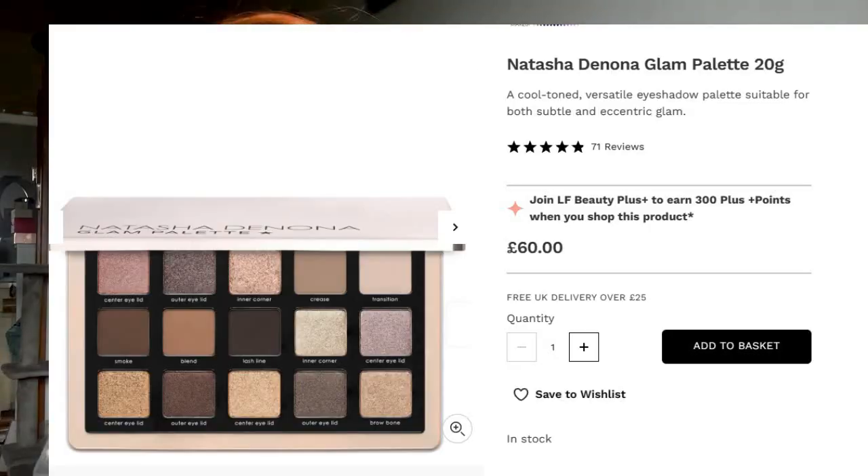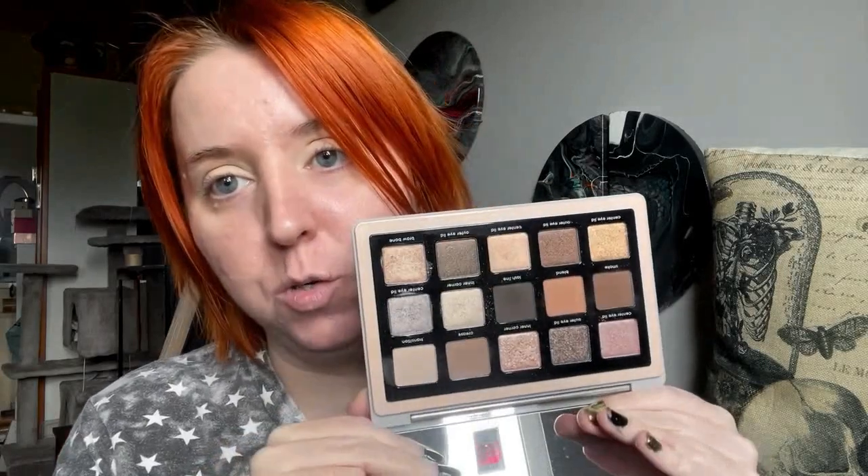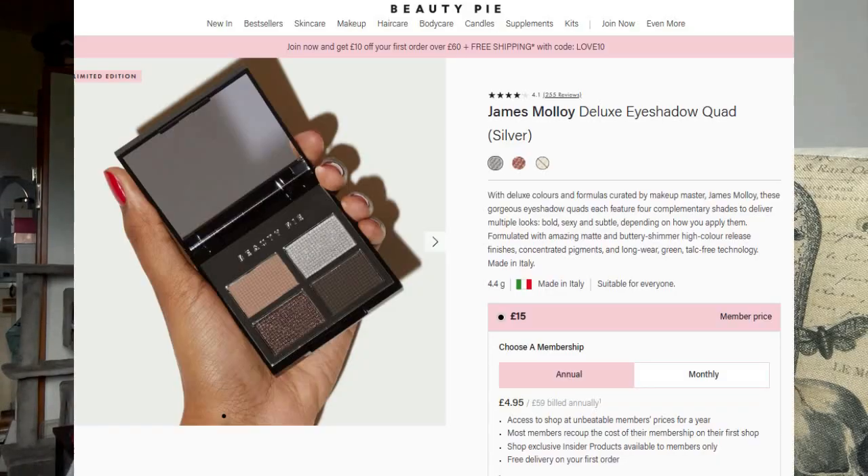First thing is eyeshadow palettes. I got the Natasha Denona Glam Palette because I've been eyeing this for a while. Anyone who knows me knows I adore cool tones - this was just really calling my name. So I'm going to use a mixture of this one and this Beauty Pie. I'm not even kidding, this must be a dupe of some sort of Charlotte Tilbury palette. The quality is insanely good, though it's still quite expensive for a little quad.